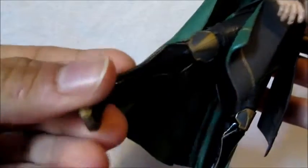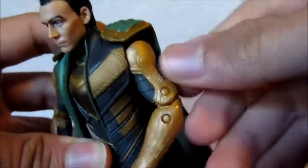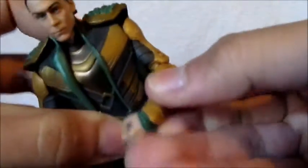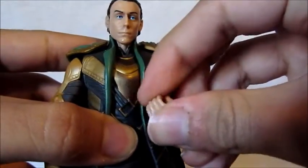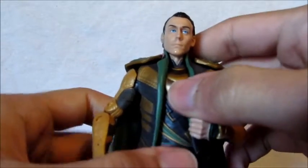I got another paint scuff right there from just how it was in the package. Onto the articulation — the arm goes forward and back, in and out, there's a swivel at the bicep covered by a guard. Double-jointed elbows there. His wrist just rotates in a circle, it doesn't go in and out. Same thing on the other arm.